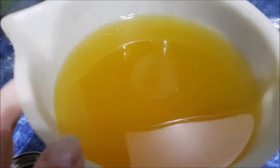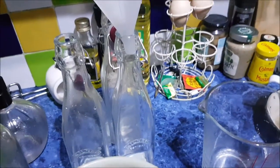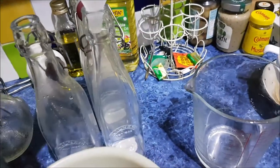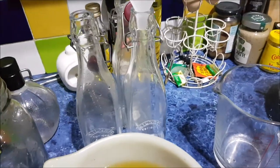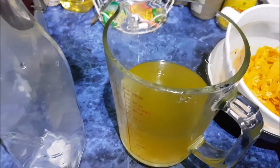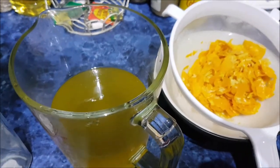That smells gorgeous. Right, if you really want to, you can strain it again through muslin. Or, if you're like me and just want to do a quick job because you want to try it, just bottle it. I just had a sneaky taste to see if it needs any more sugar — no, it's fine. One cup will do.